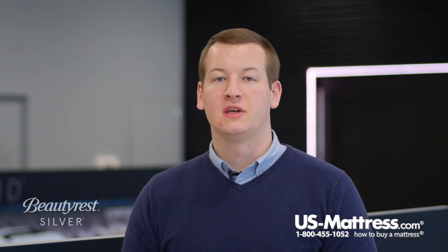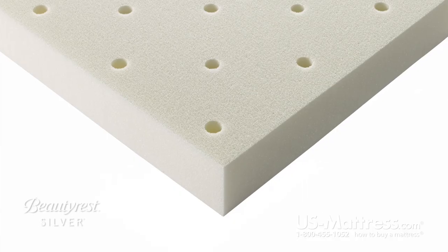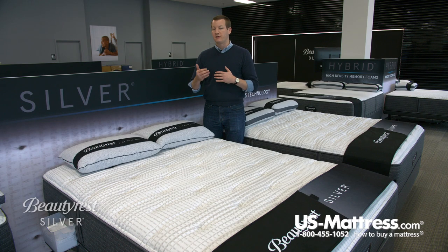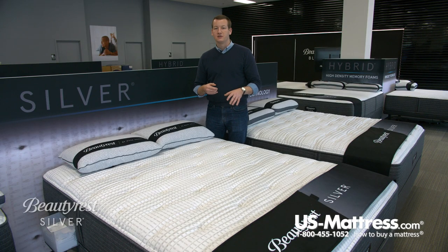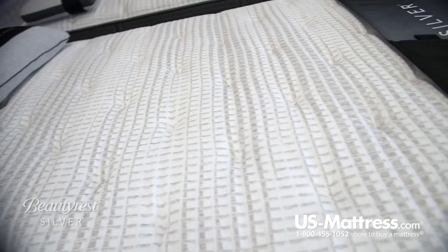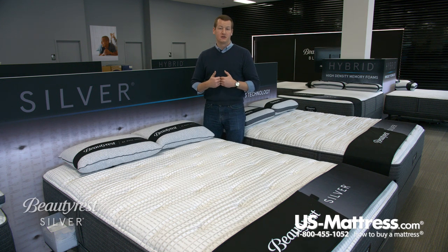This second level of Beautyrest Silver also features a layer of dynamic response memory foam. Dynamic response memory foam gives you an even higher level of pressure point relief than standard polyurethane foams. In addition, memory foam is more durable than standard polyurethane foams, which helps contribute to the 10-year warranty this mattress has. Memory foam also has natural motion separation properties, so if you sleep with somebody else and they come to bed or get up at a different time, you'll feel them getting in or out of bed less thanks to this layer.